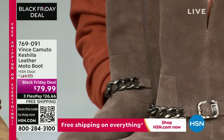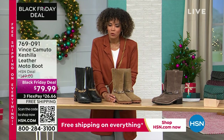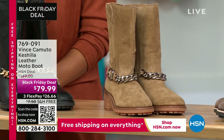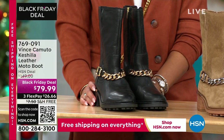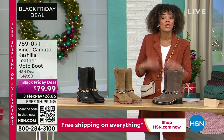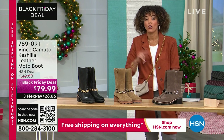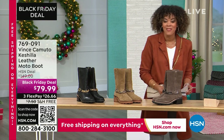We also have it in Sandy — a beautiful neutral, a little more muted, which is really nice. And then we have it in black, which is by far the most popular. Final 30 seconds to place your order. This is a Black Friday deal, first airing at $79 and some change, coupled with the savings weekend we're kicking off right now at HSN. Free shipping — you get it home for 26 bucks. Item number 769091.